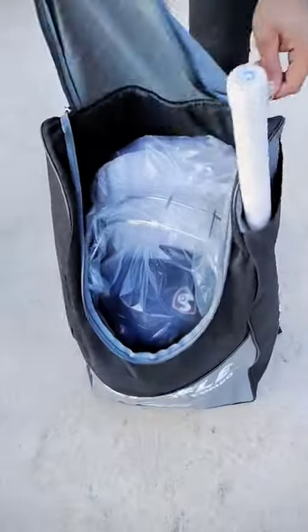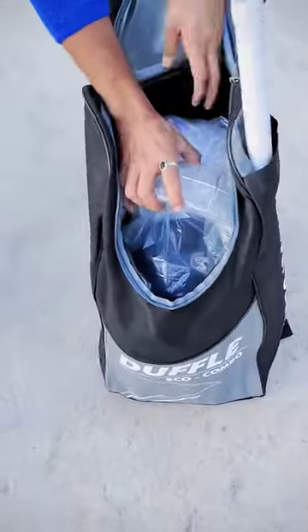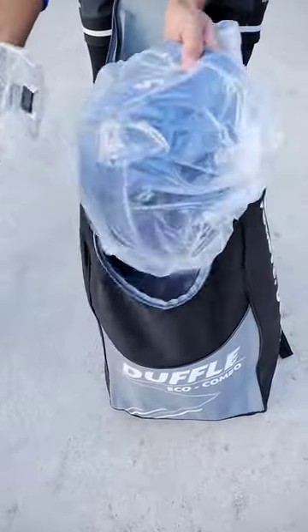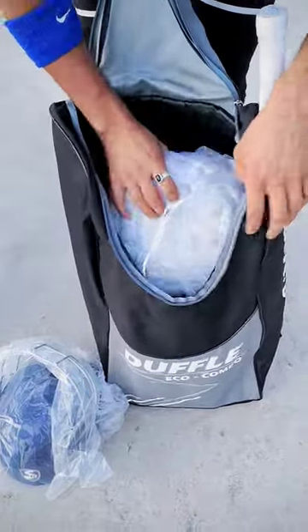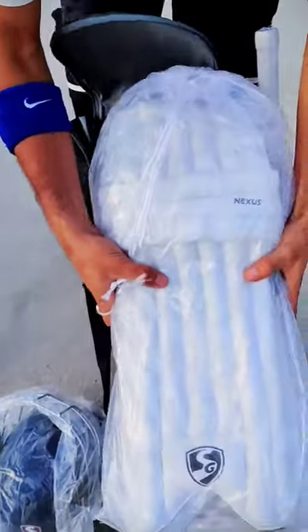So I'm going to open it. And when we open it, first of all, we get this kit, which is the same way. After that, we get this SG battle pad.